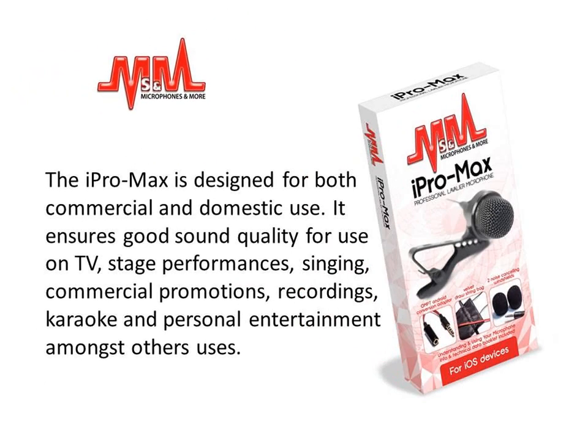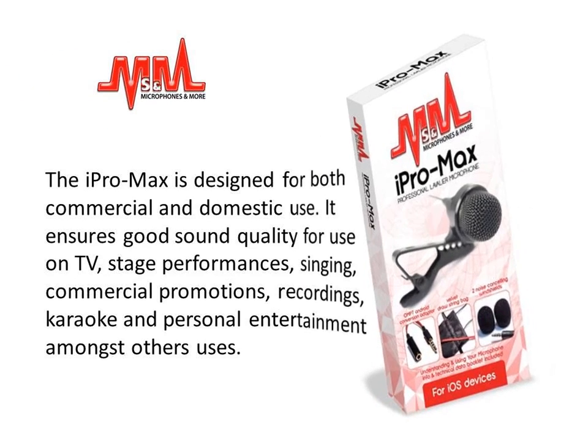The iPro Max is designed for both commercial and domestic use. It ensures good sound quality for use on TV, stage performance, singing, commercial promotions, recordings, karaoke and personal entertainment, amongst other uses.